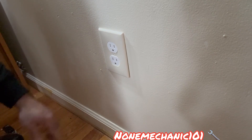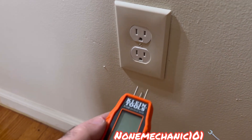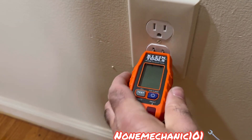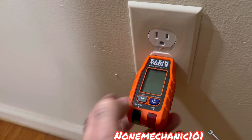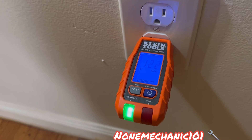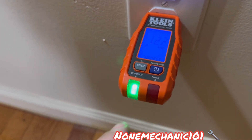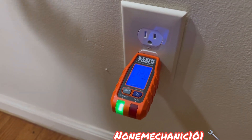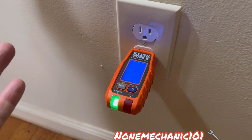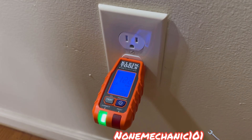All right, let me go turn on the power and see what we got. It worked! I got 122 volts correct with a green light. So you see what happened? In the beginning we had open ground neutral. We checked the neutral wire — the white wire — and everything was connected. So I changed the outlet and it worked like a charm. Look at that.